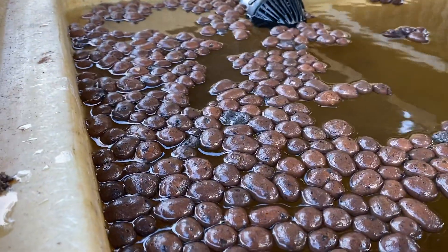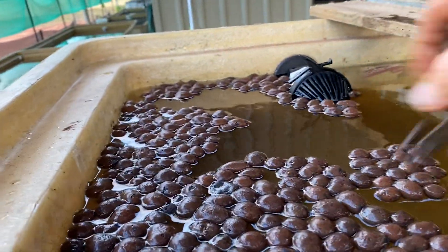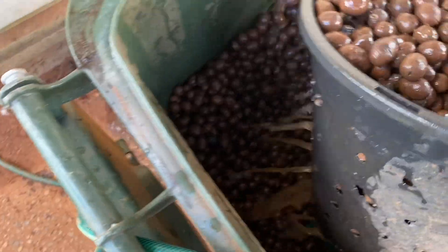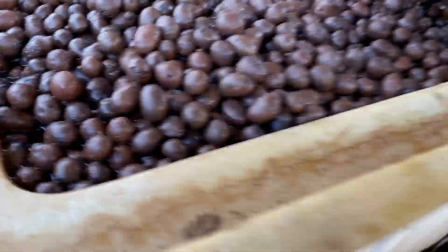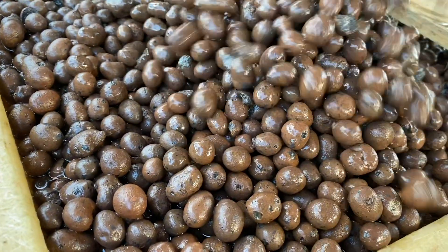This stuff actually floats! The more you put in there, the more it just fills up — which is fantastic. Look at it, it actually floats — that's how light it is, as opposed to scoria or any other medium which is quite heavy. I just use a bucket with holes in it and keep putting it straight in.